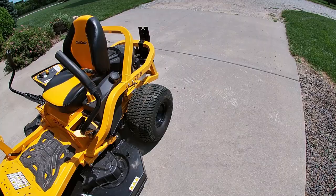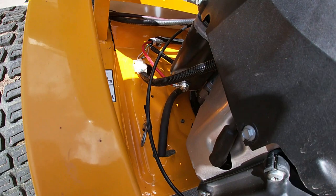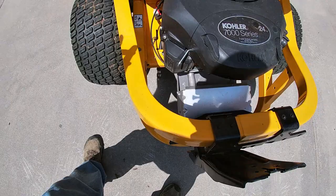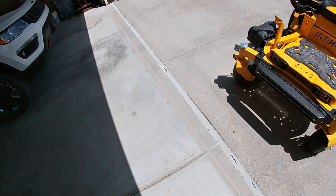One thing I really like is the way they designed the oil change. Right down here is your oil change — it goes right up into the block. All you've got to do is loosen the nut on the edge, put a wrench on this and a wrench on that, and the oil comes out. Put it back together and you're good to go. That's a huge benefit when changing oil.